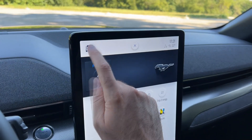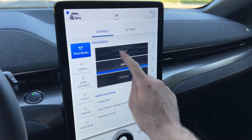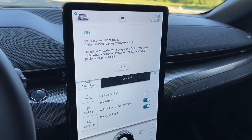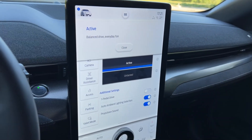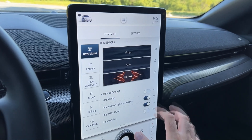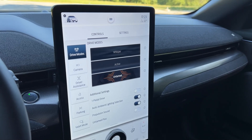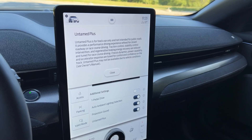Pressing the car icon accesses car functions, including driving modes. There are three main modes: Whisper — seamless, calm and quiet, best for slippery or snowy conditions; Active — balanced and everyday fun, which I mostly use; and Untamed — the most sporty setup with a special interior sound. There is also Untamed Plus, intended for track use only and not for public roads.